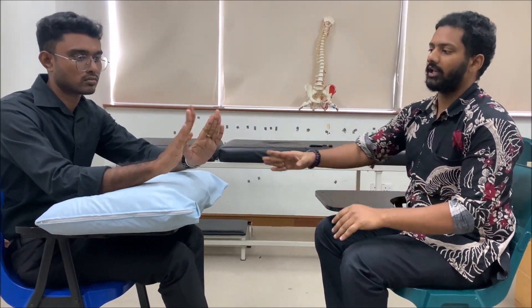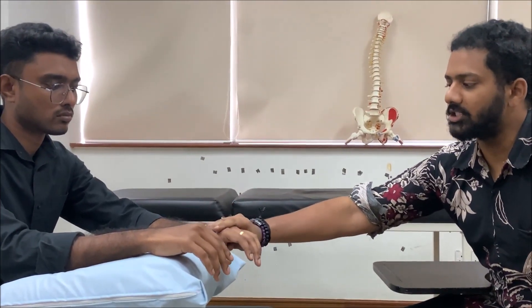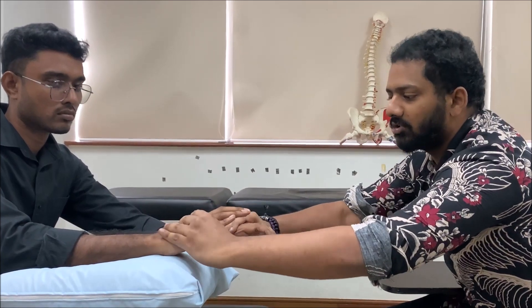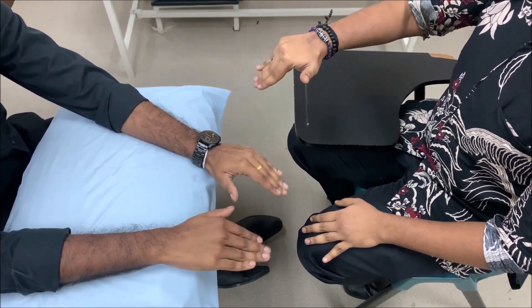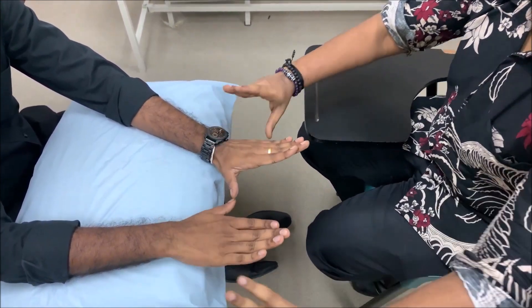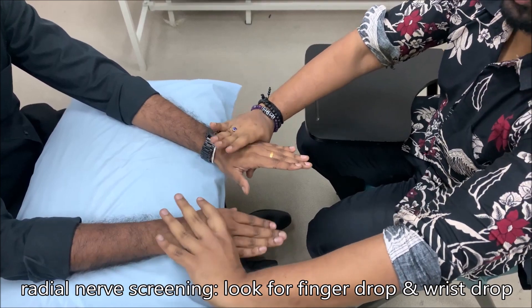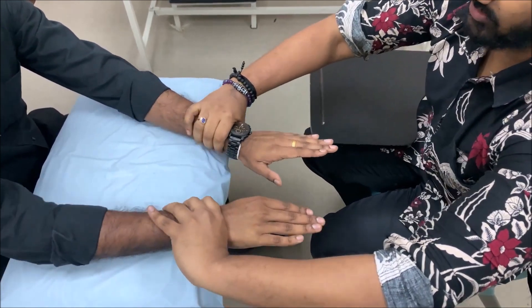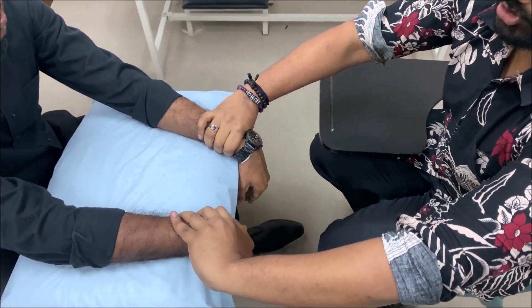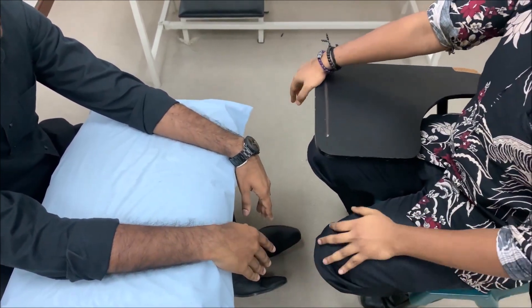For radial nerve screening, see if the patient can flex and extend the metacarpophalangeal joints. You can immobilize the wrist to prevent wrist movement and ask the patient to flex and extend the MCP joint. Also test the wrist — ask the patient to flex and extend the wrist joint. If the patient is not able to do any of these movements, radial nerve screening is positive.